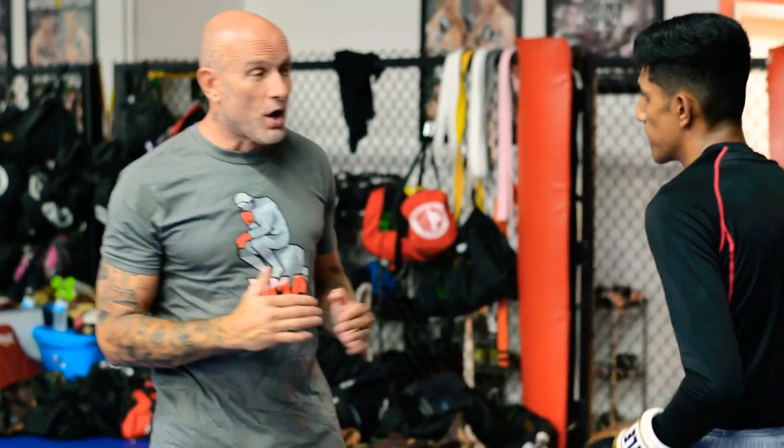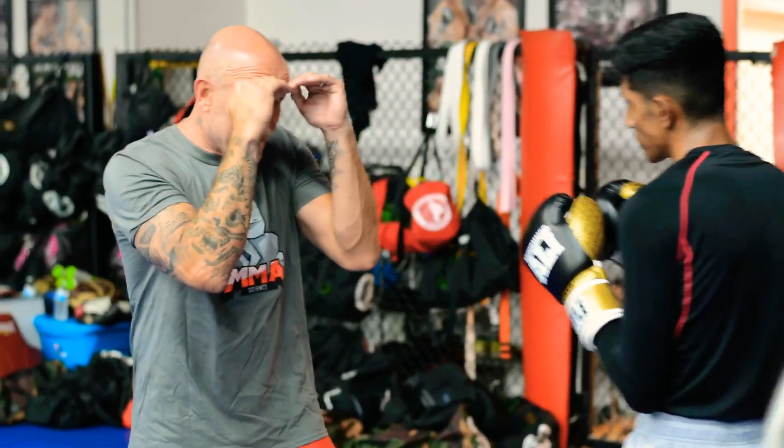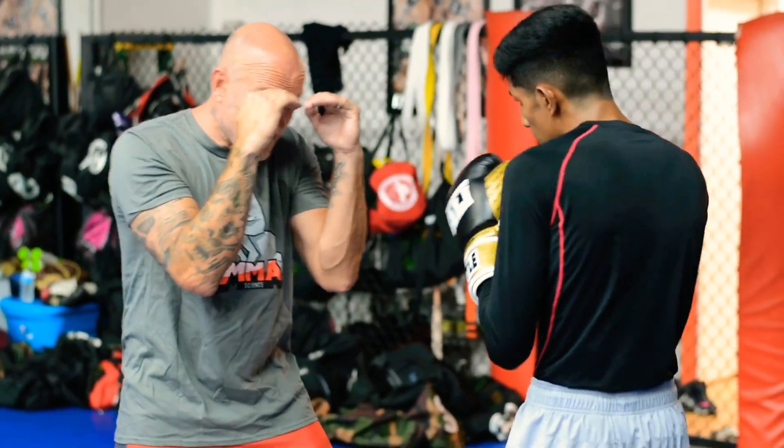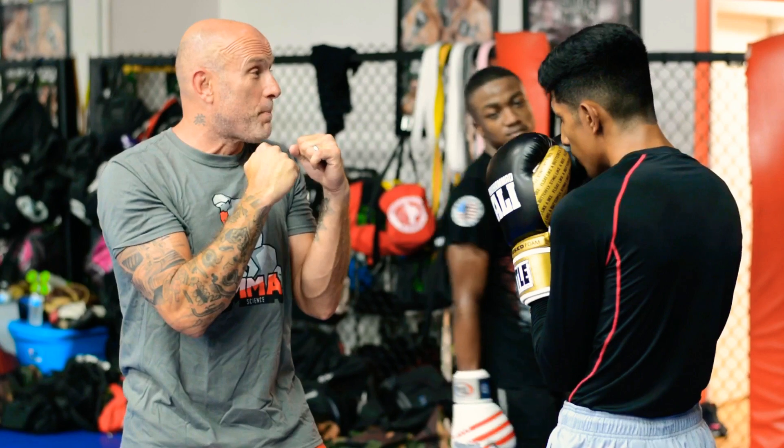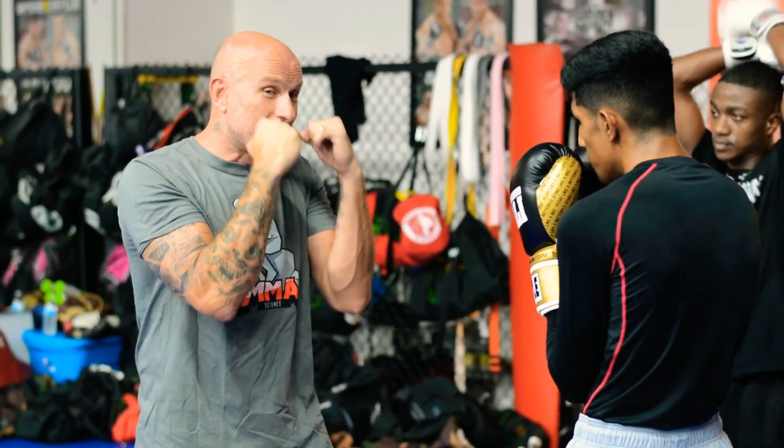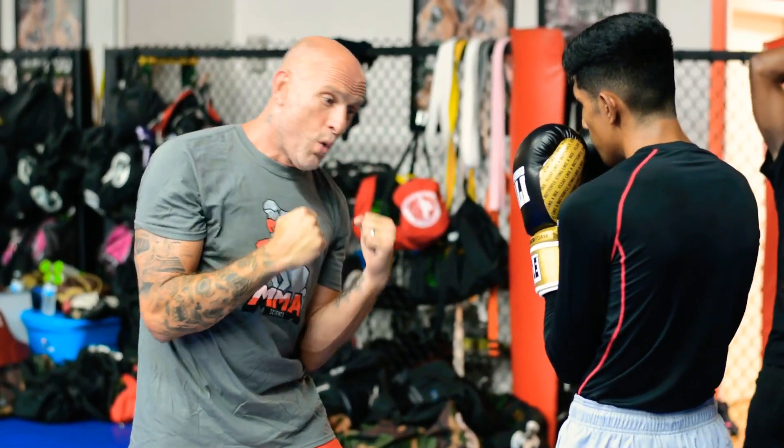Protecting your body. We talked a lot about in the beginning keeping your hands up, keeping your good position, keeping your elbows in. Well, for whatever reason, when people start punching the body, everyone wants to drop their hands and go way down.